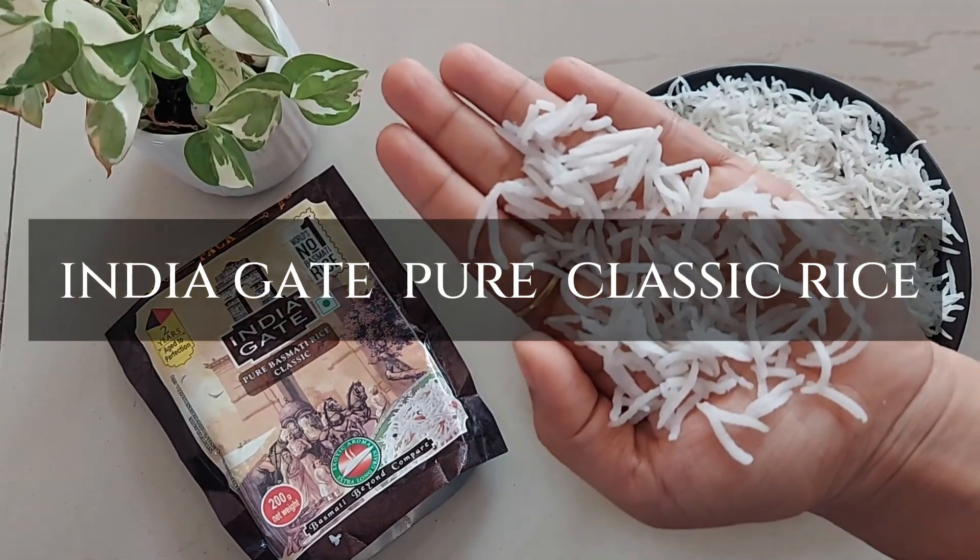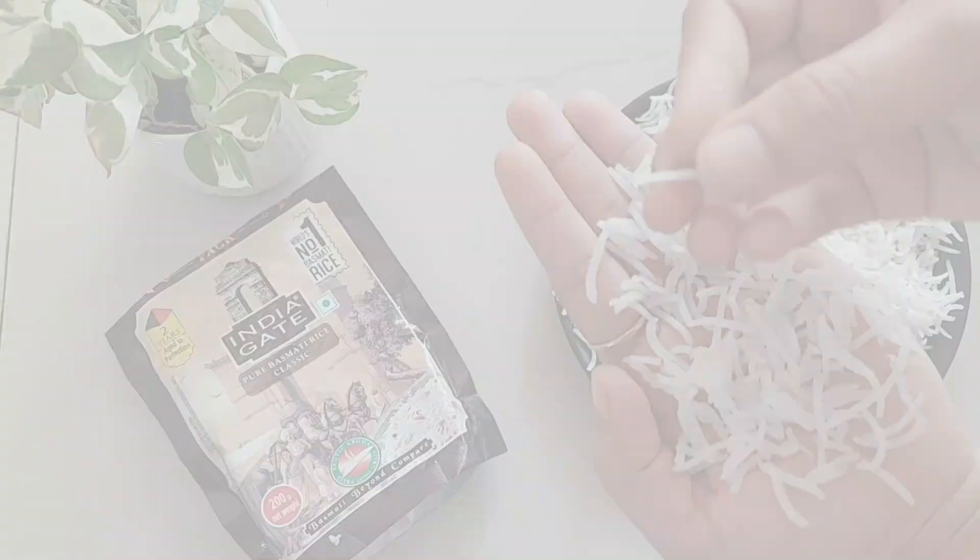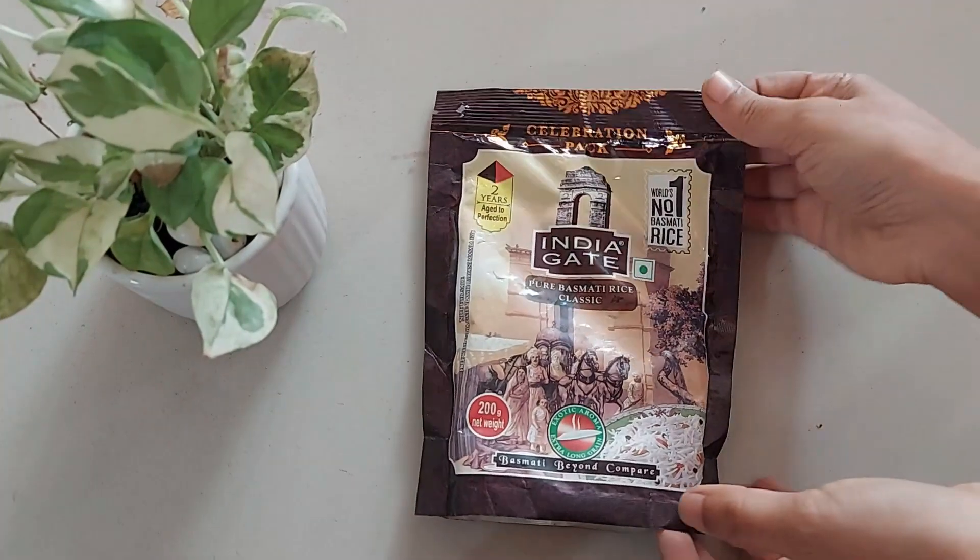Hi guys, welcome to today's video. In this video, we will see a review and recipe of India Gate Classic Basmati Rice.